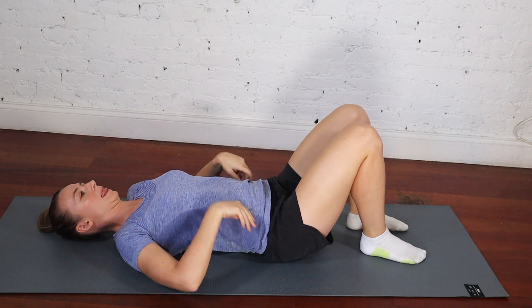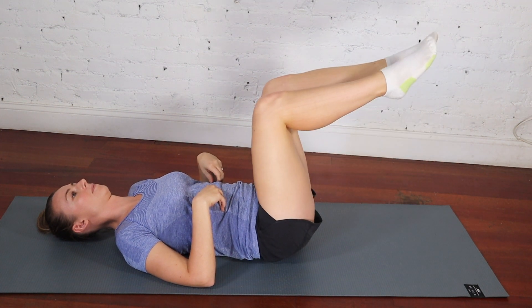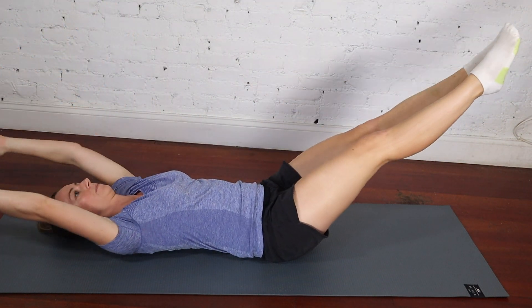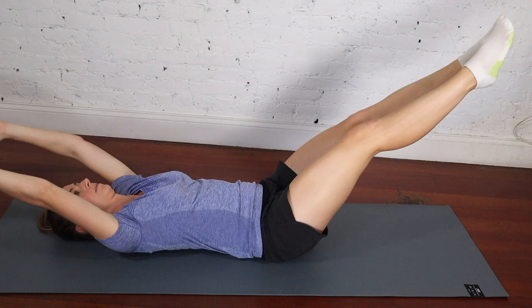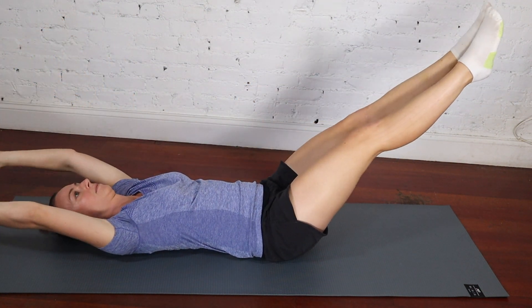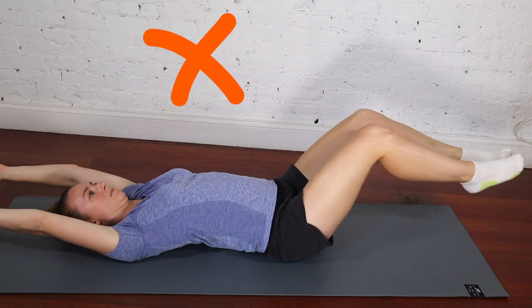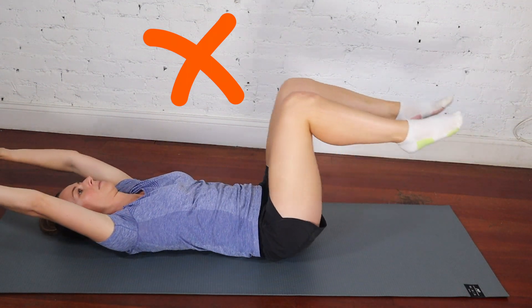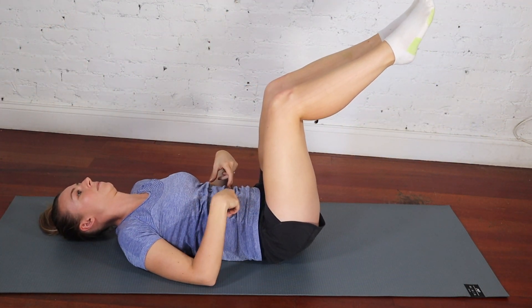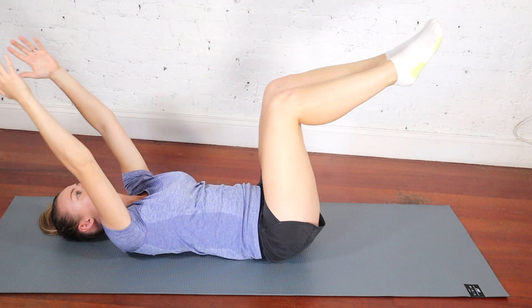The first exercise is a dead bug double leg extension. You're going to be lying on your back. Press your lower back into the ground as hard as you can by squeezing your abdominals, and then extend both your arms and legs out at the same time. The most important thing is that your lower back stays pressed to the ground — you don't want your back arching up, as this puts a lot of stress on your lower back and means your abdominals aren't really doing their job. So press your lower back into the floor, engage your abdominals, squeeze your tummy muscles, and keep your lower back pressed firmly into the ground as your arms and legs move out.